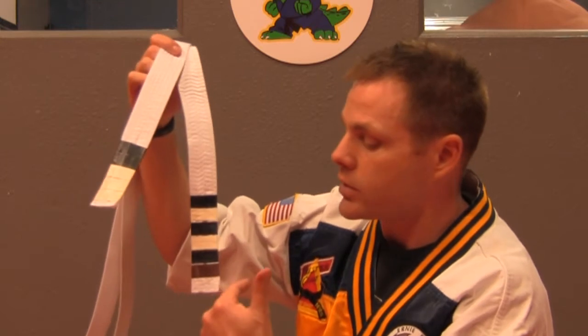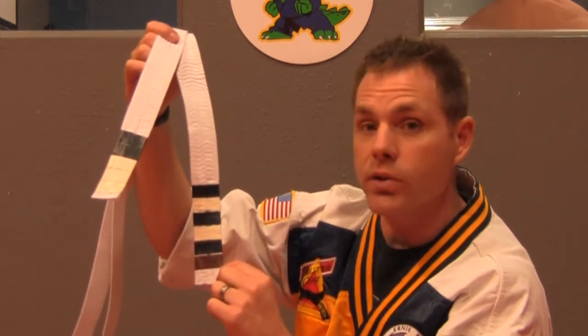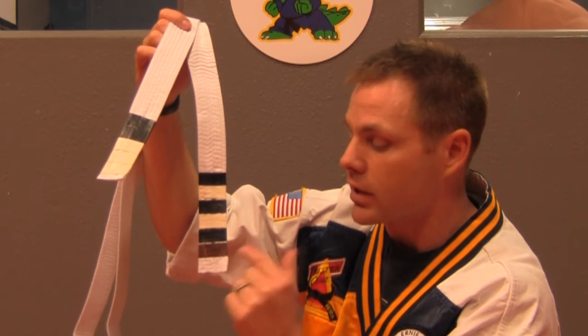While I have you here, I'm going to talk about the belt. There's two sides to a belt: the goal testing side and the curriculum side. On the goal testing side, there is a colored stripe which represents what month the student will be testing. In this case, it's brown, which represents December.